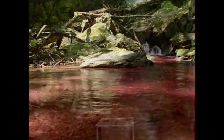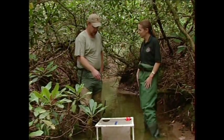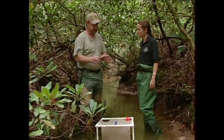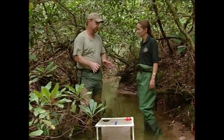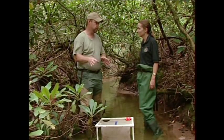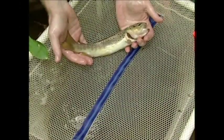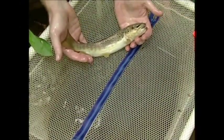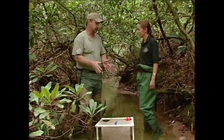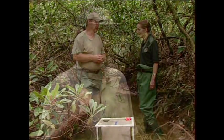Downstream of a treatment station, we deploy a live cage. We have to sacrifice a few fish to confirm that the treatment is working and that we are removing all of the fish we want out of the stream. These fish in the cage are basically the canary in the coal mine — we place them below a treatment station to let us know that the treatment is effective and that we are taking out the non-native fish.